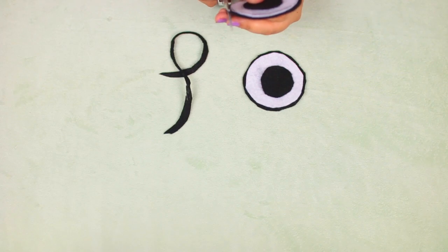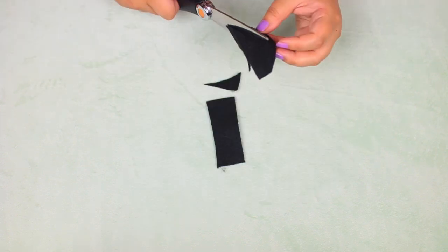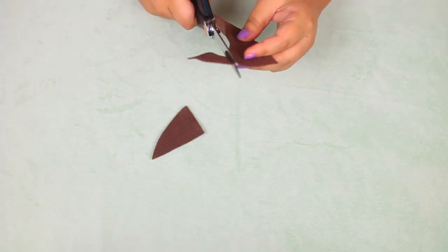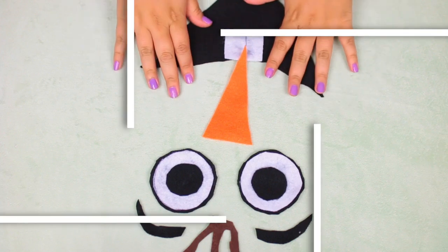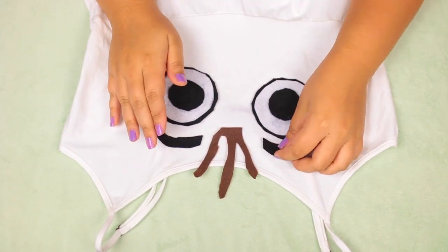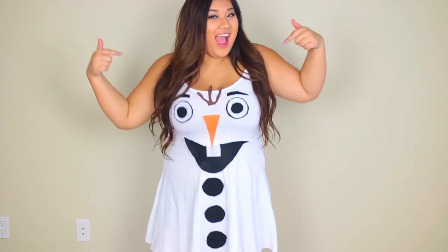Trim the black border on the outside so just a little bit shows around the white. For his mouth, cut a big grin shape from black felt, a small white rectangle for teeth, little black caterpillar shapes for eyebrows, a large orange triangle for his nose, and a small brown felt piece shaped like little twigs for his head. Glue everything together, arrange it on your dress along with three black circles for his buttons, and glue it all down. Hot glue stayed on really well.